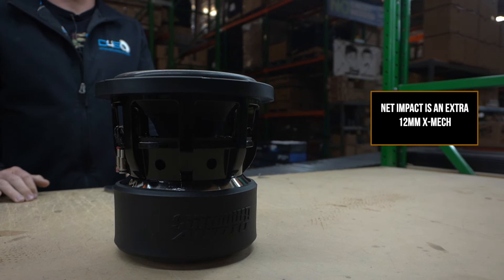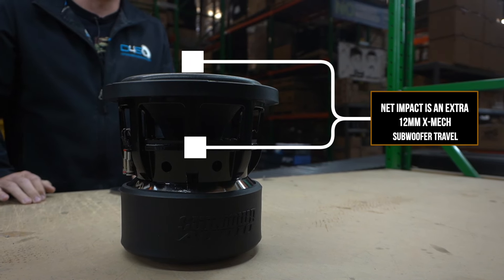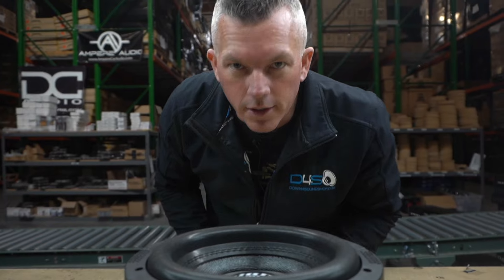The net impact of all these changes is an extra 12 millimeters peak-to-peak Xmech, which is your subwoofer travel. So it's able to travel even further. Of course, you're going to be able to do better hair tricks with this single subwoofer — just kidding, you're not going to do a hair trick with a single eight-inch subwoofer.